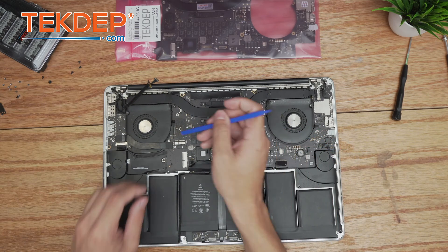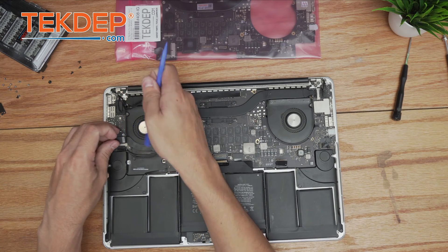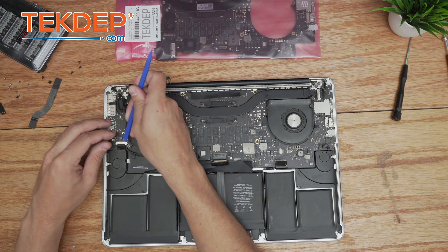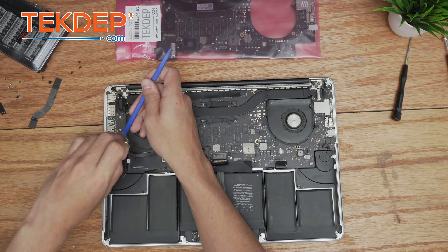We're going to use our plastic spudger to unplug the I/O board cable and set it aside. Then we'll unfasten the coax cable below, which also runs to the I/O board.